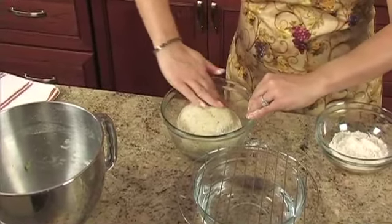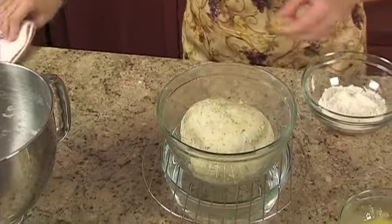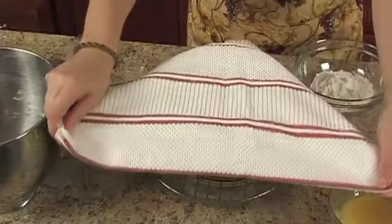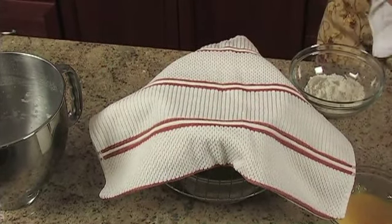Cover the casserole dish and let it rise in a warm, draft-free place until it doubles in size, which takes about 30 minutes. To promote rising, place it over a bowl of boiling water and cover it with a towel.